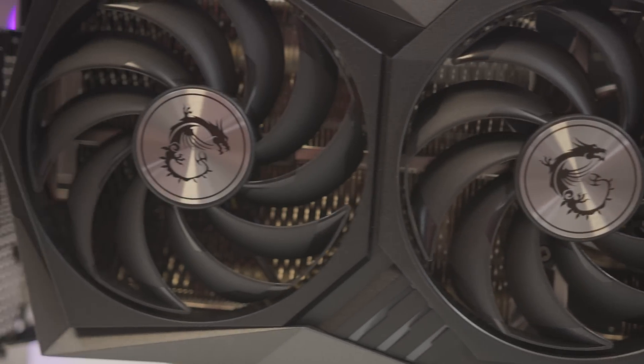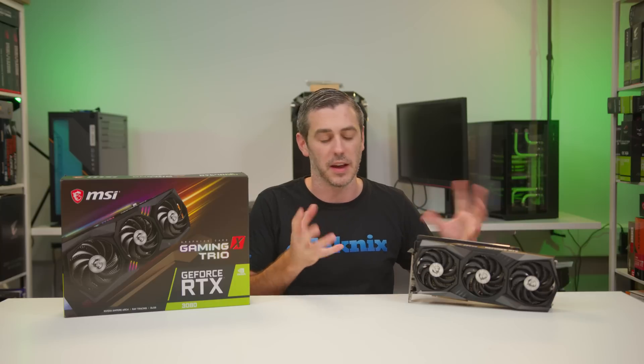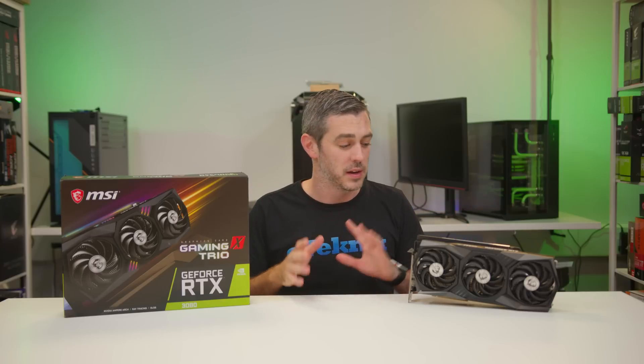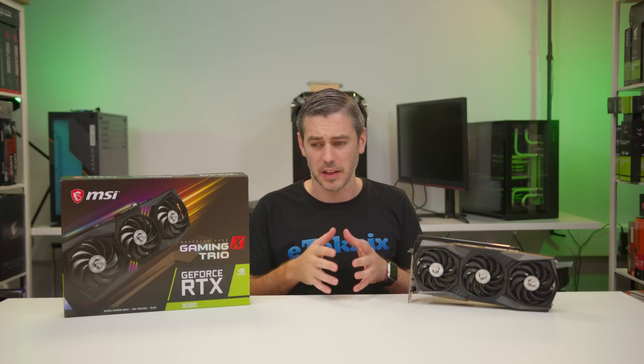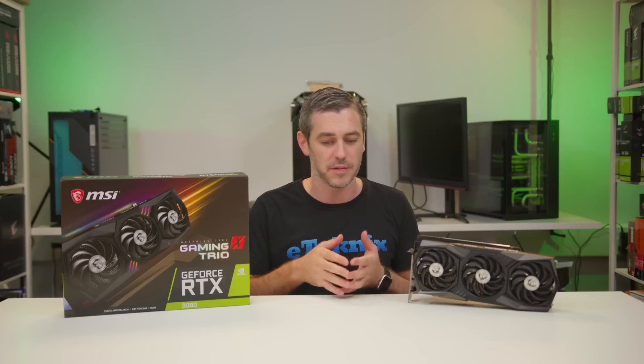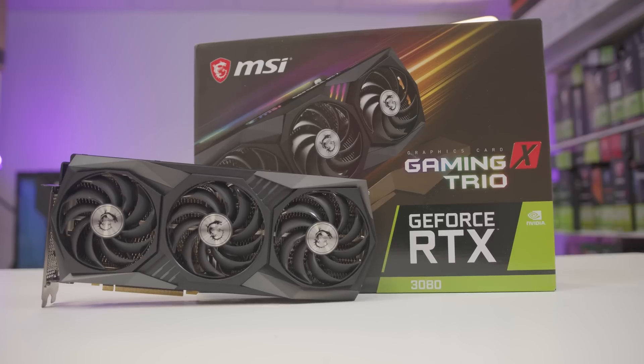When you think about it, Founders Edition isn't actually a reference card — very much like this isn't a reference card as far as I know. The Founders Edition has this weird V-shaped PCB; it's like Nvidia trying to be their own AIB or add-in board partner. But personally, I see that as a reference card. So it's either Founders Edition or MSI, ASUS, Gigabyte, and so forth. What we've got here is the Gaming X Trio.